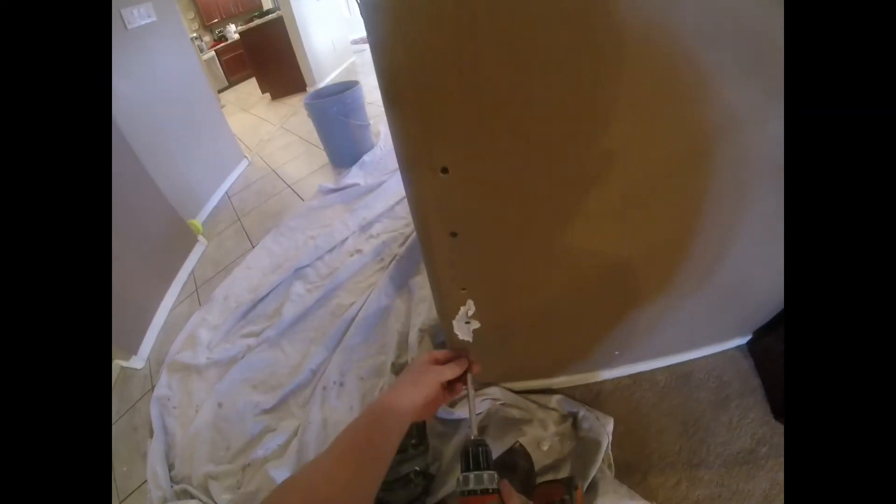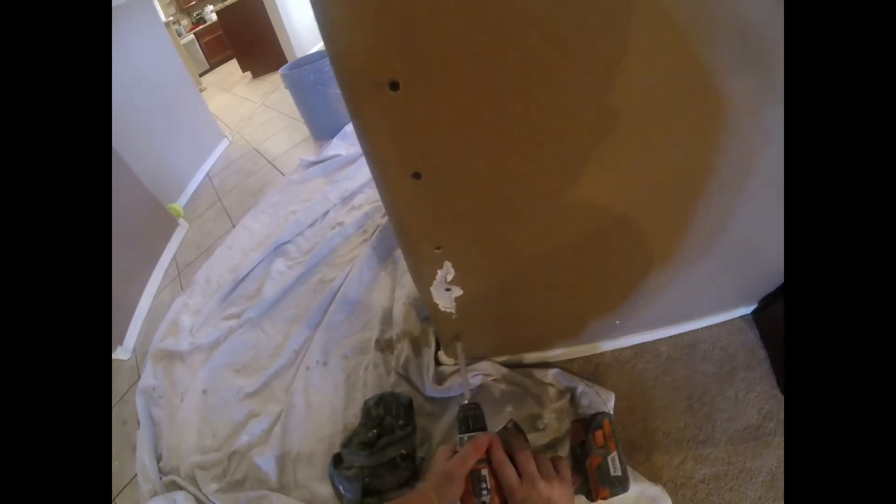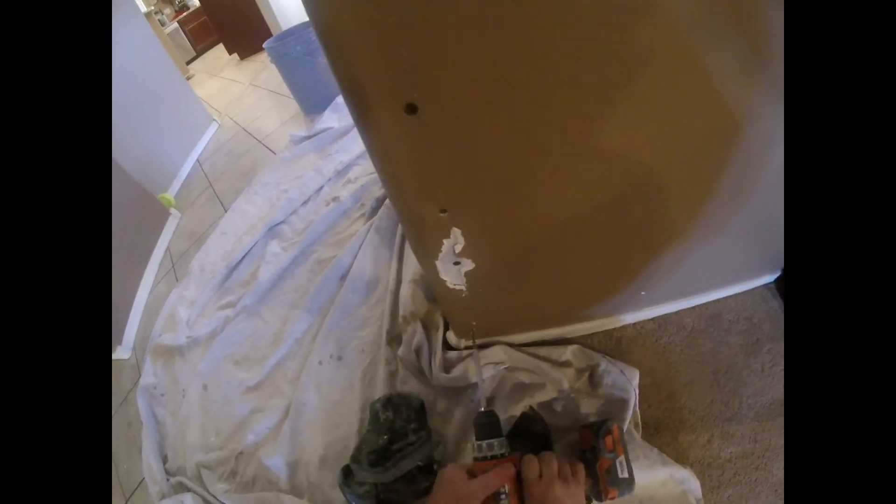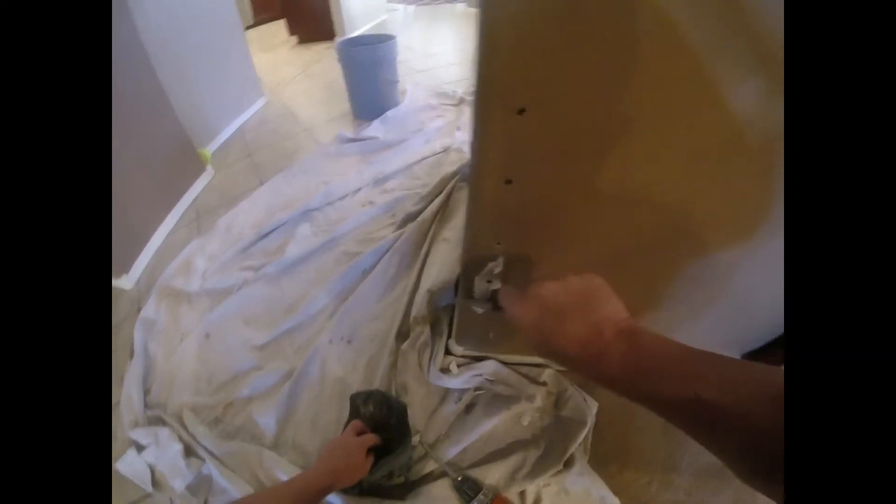So re-secure it every half inch or so — throw a screw in it. That secures it nice and good. Most houses, when they put on corner bead, they just staple it on with a staple here and there. That's why the corner bead really pops.